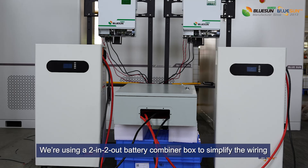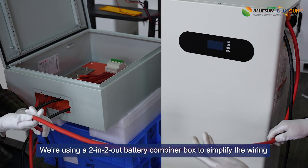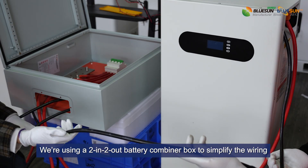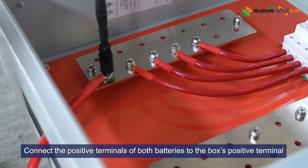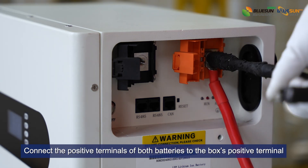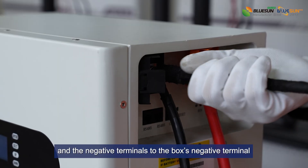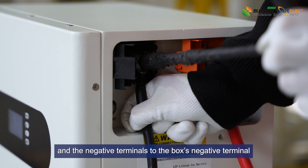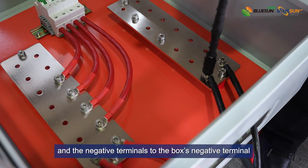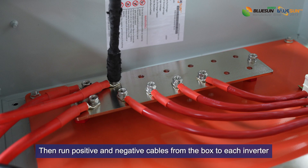Then parallel the batteries. We are using a 2-in-1 battery combiner box to simplify the wiring. Connect the positive terminals of both batteries to the box's positive terminal, and the negative terminals to the box's negative terminal. Then run positive and negative cables from the box to each inverter.